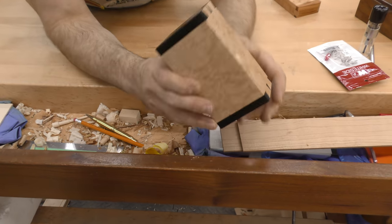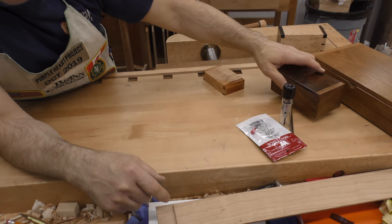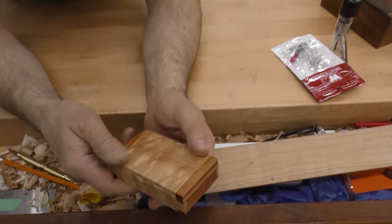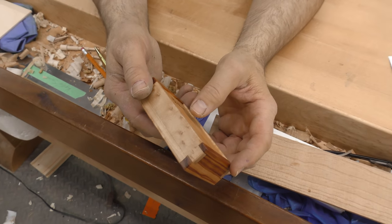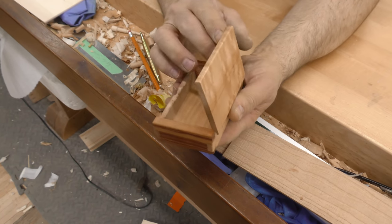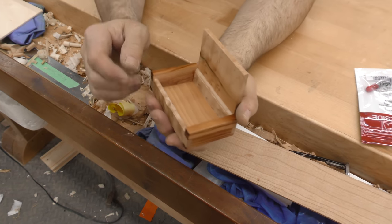That one was made in 2013, this one in 2011. And this one is the smallest — a piece of Brazilian tulip wood with bird's eye. I just stamped it and it has a pine bottom.